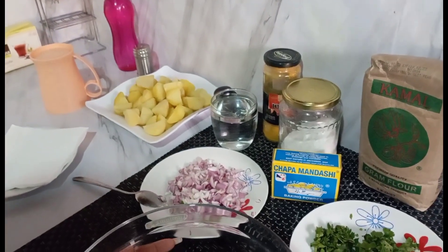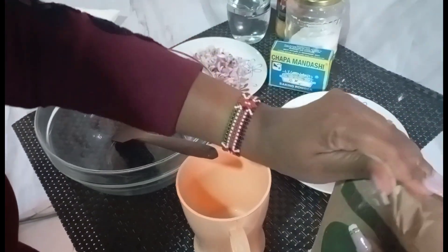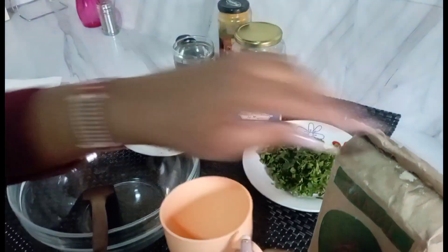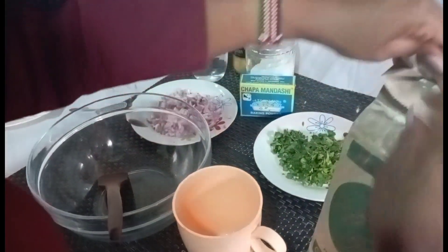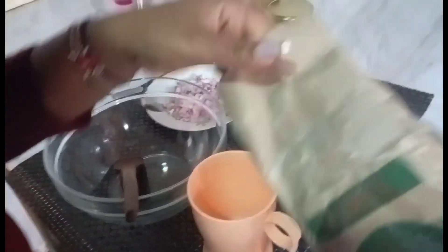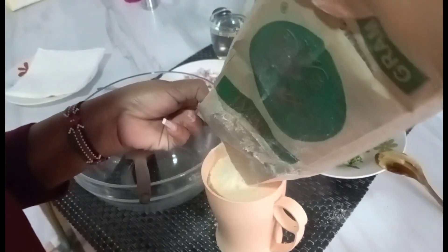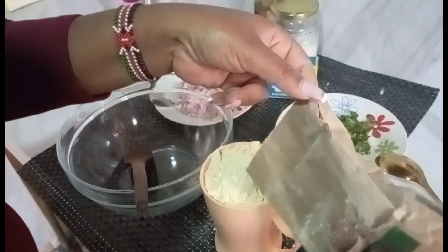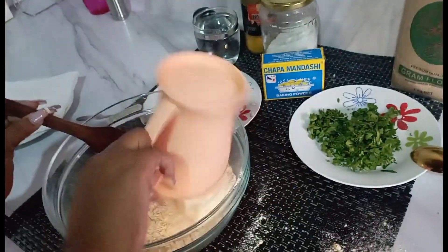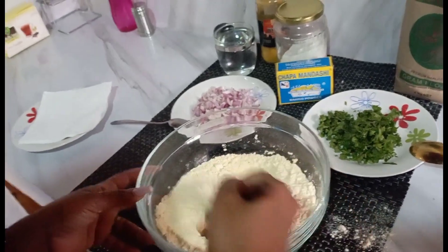Let's go through my process. I'll be measuring our flour. This is half kg — as you can see, it's 500ml. Because we are doing half kg, don't do so much.